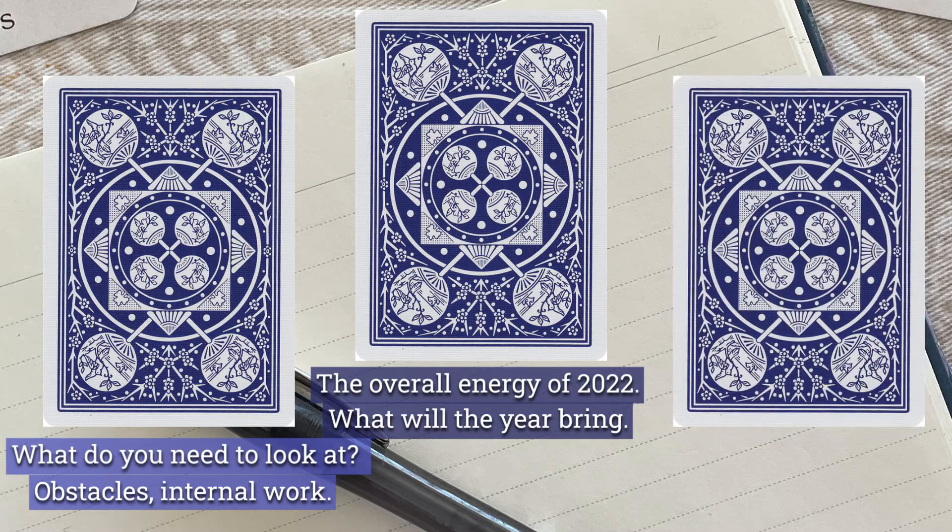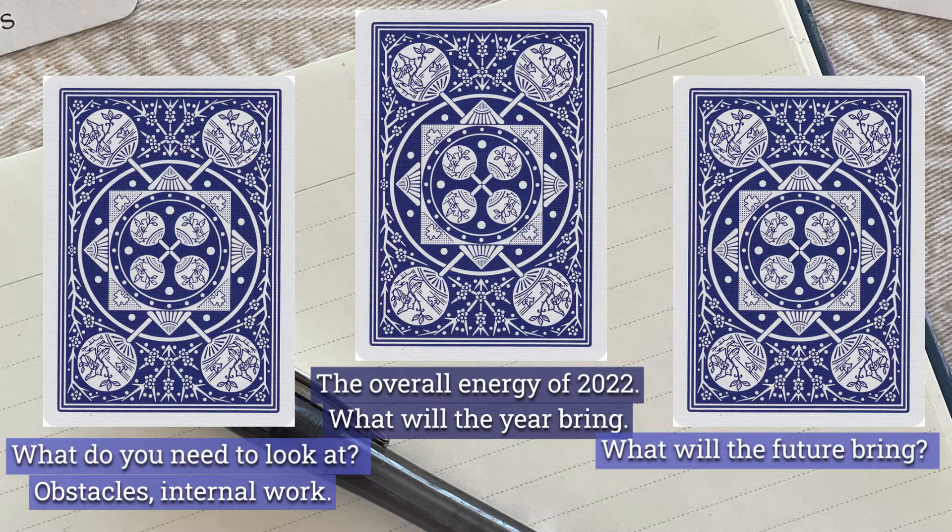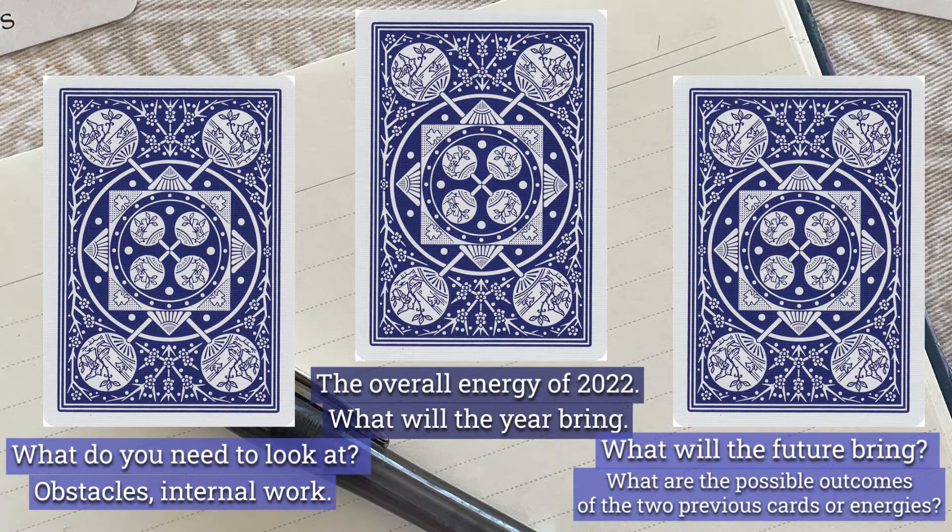Our third card on the right is: what will the future bring? Or what will be the outcome of those other two previous energies? How do those two cards work together and what will the outcome be? What change or what could it bring us? These pulls are not set in stone. We have free will, we have choice. We could sit with our arms crossed all year and do nothing and that energy will just evaporate.